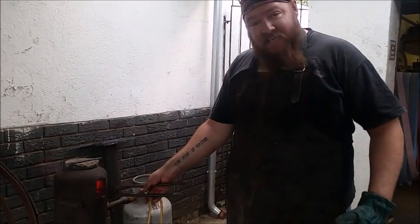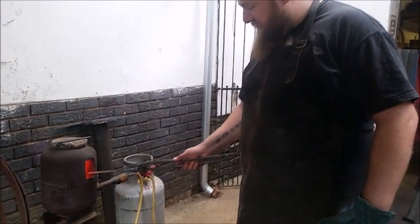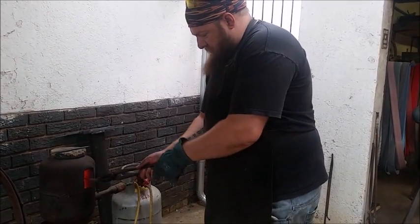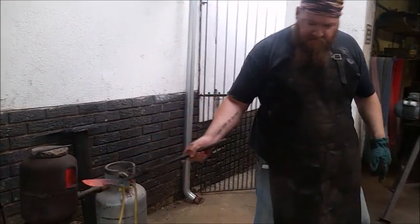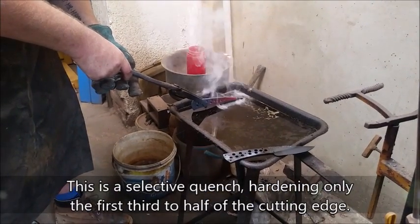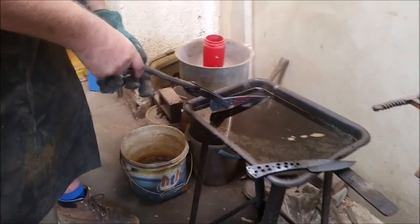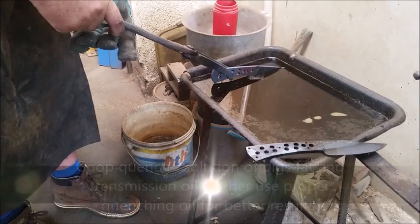Now we're ready to heat treat — when I say heat treat, I mean harden. You can see the temperature is perfect for the 52100 steel. We're going to put it in and out a few times, then move over to the trough and quench. Always make sure the orientation of your tongs — if I'm pretending to quench, the tongs need to be in the right position. We're going to move, then I'm going to quench. Hold it there until I see the heat bleed out of the back of the knife. This goop that I'm using is what they call a goop quench — it's not the best, but for 52100 it works very nicely.